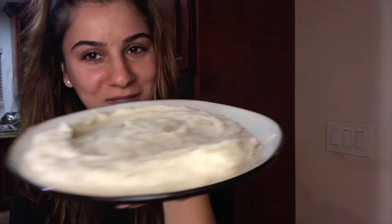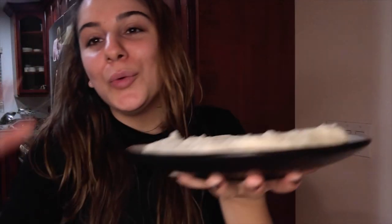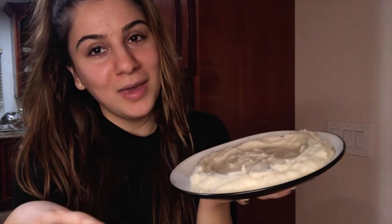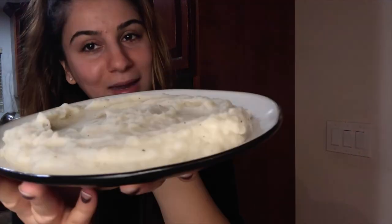I've made Thanksgiving mashed potatoes today. This is a really easy recipe and probably the most popular dish during Thanksgiving. If you want to learn how I made it, just keep watching.